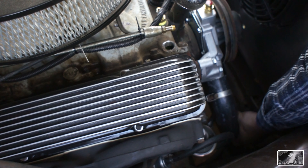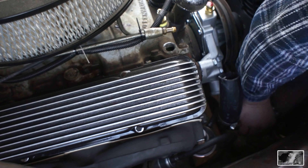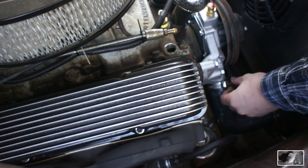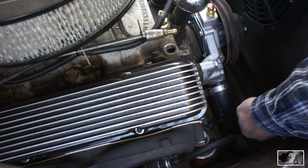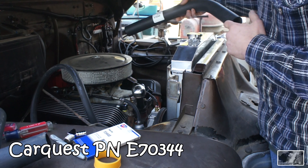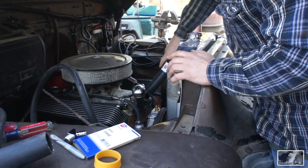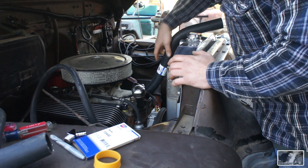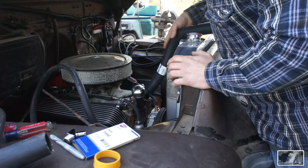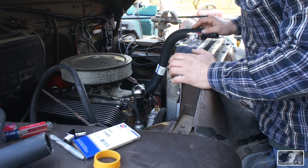Probably need to take off another half an inch. I've got E70344 for this upper radiator hose and it does need a little bit of trimming, but it's a lot more natural of a fit, especially once it relaxes and gets a few heat cycles.